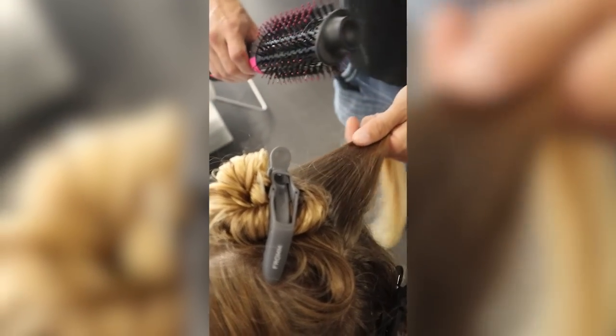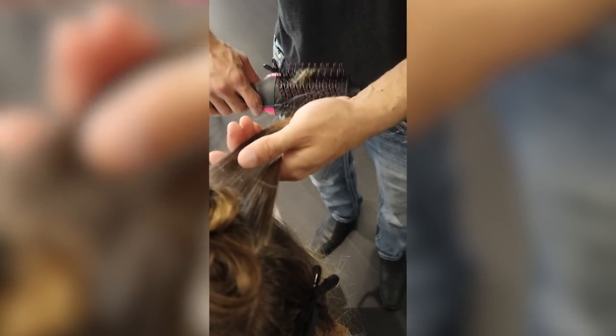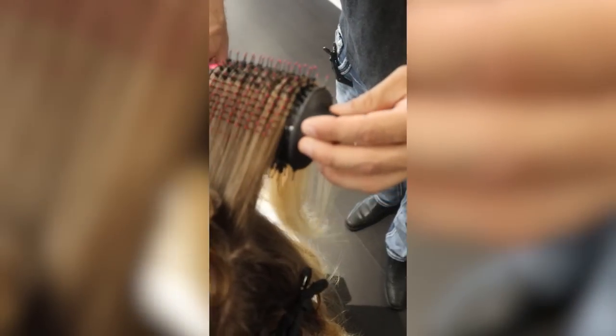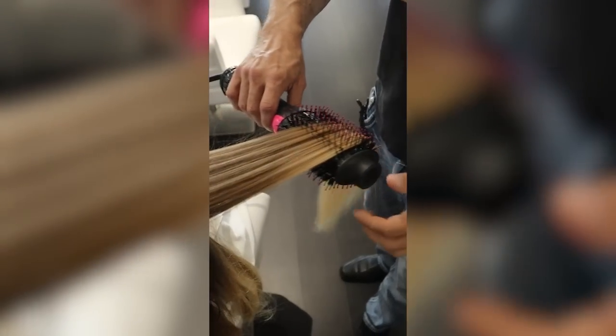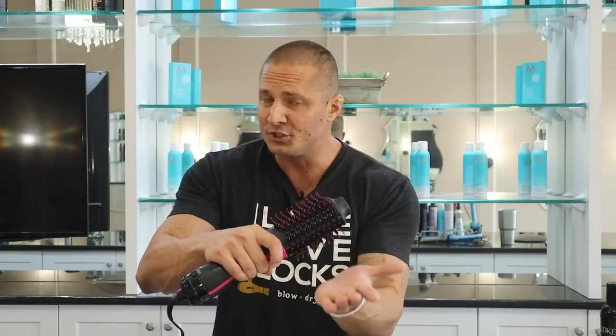Let's get into how you actually use the brush. Take small sections — if you're skilled you can take bigger sections, but start small until you get used to it. One important thing: get nice and close to the root. If you leave the root wet and start out from the ends, your roots will look different with a weird texture while your ends look sleek. Starting from the root, give it a little wrap and then slide it down the hair with a little bit of tension. Whatever shape the hair dries in is the shape it will stay in, so pulling it tight and straight locks in that shape.